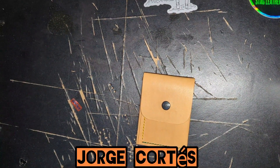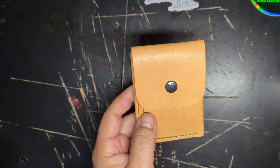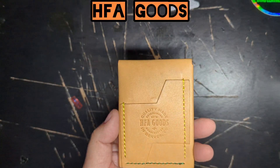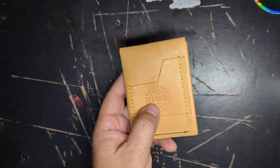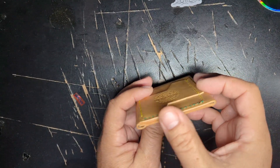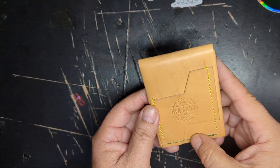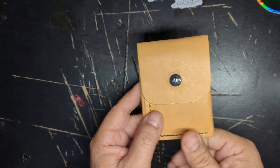Hey, hello, this is Jorge Cortez back with another video and another wallet. This one is by HFA Goods — check it out. This is natural Pueblo leather with their logo on the back, nicely burned in, and very tight stitching all around with the snap button.